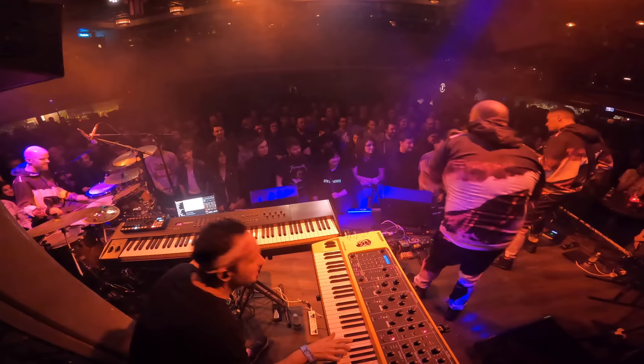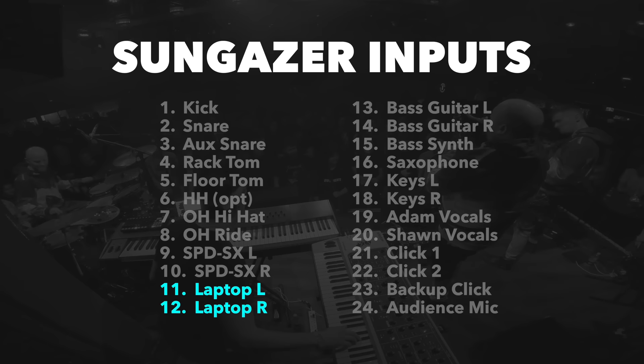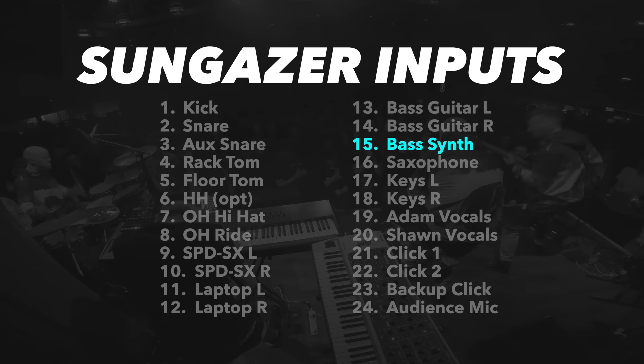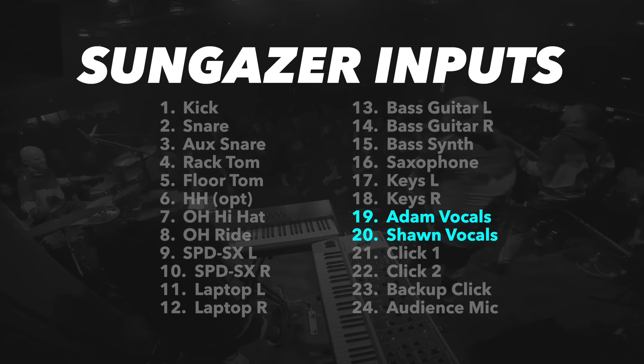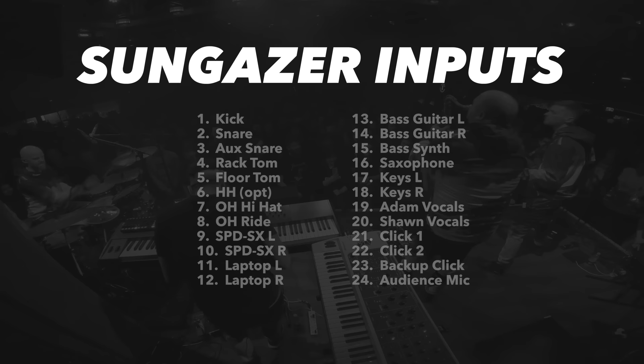My band Sungazer is an instrumental four-piece jazz fusion band that has evolved a somewhat unusual setup. We have eight drum mics, stereo left-right SPDS-X Pro drum pad, stereo laptop for tracks, stereo bass guitar, bass synth, saxophone, stereo keys, and a vocal mic for myself and our drummer Sean. We then have two click tracks — Sean has his own custom click track with lots of subdivisions, and the band uses the much simpler one. We also have a backup click coming from the SPDS-X in case the laptop fails, and an audience mic pointed at the audience to get ambient sound in our in-ears, which adds a lot to the feeling of being connected to the room. That's 24 sound sources that need to be individually mixed for every member of the band.